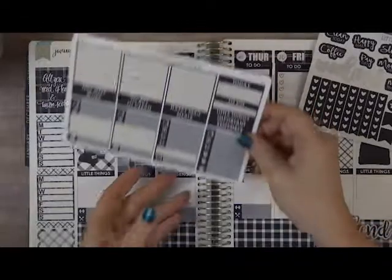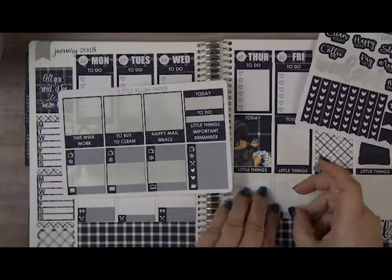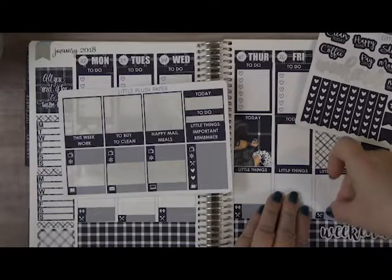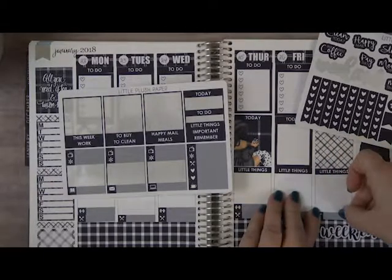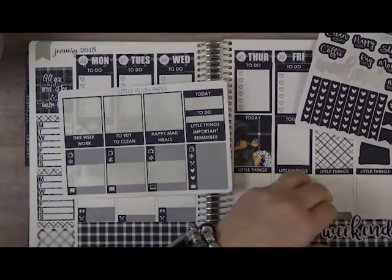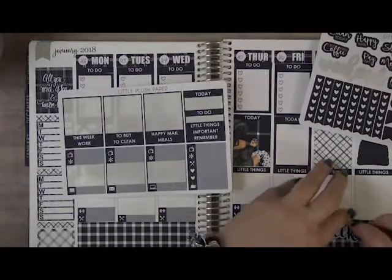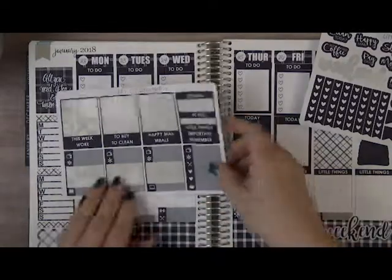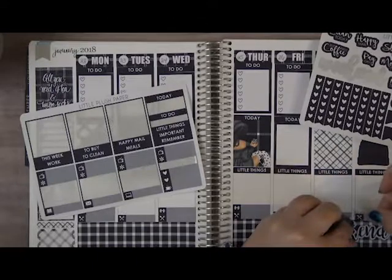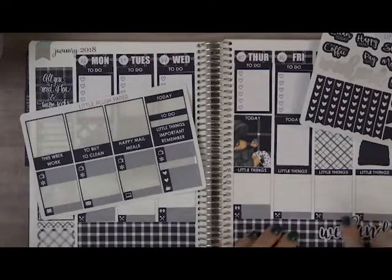This planner stays home — it's a reference for when we're at home. I keep my traveler's notebook in my purse. I do meal planning in this one because if my son starts to cook, he knows what to cook and I don't have to be here. If I'm cooking when I get home, it's here and I know what day we're having what on. It's good for both of us.